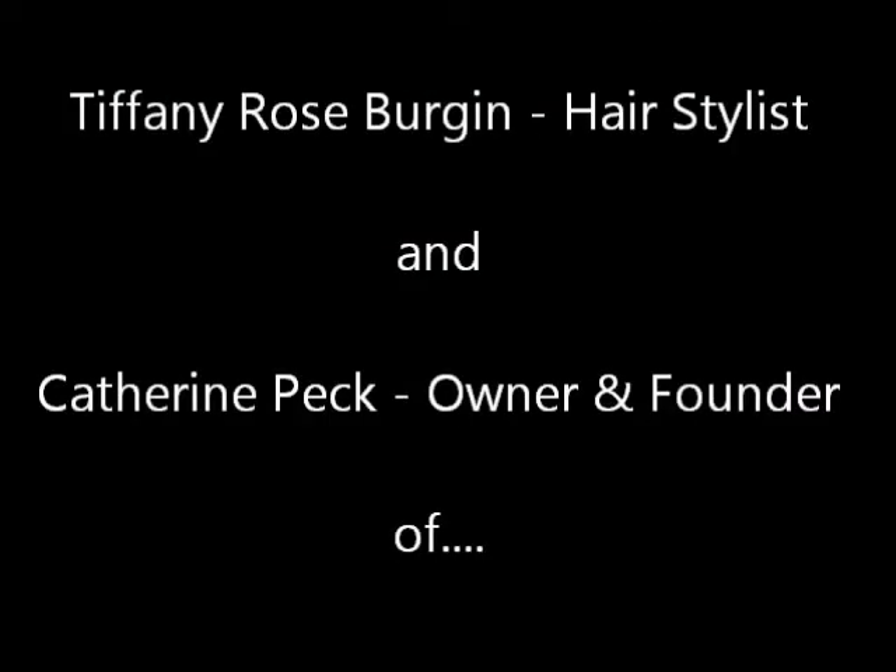Hey, I'm Catherine from Undercover Glamour and I'm here today with my good friend and hair stylist, Tiffany. Hello! We're here today to show you how to use hair extensions to transform your look and get celebrity looking hair.